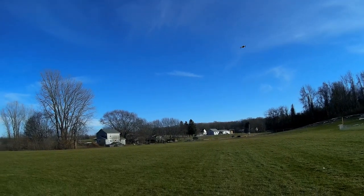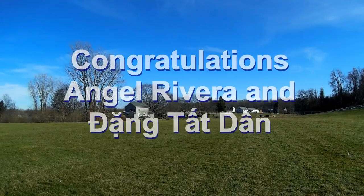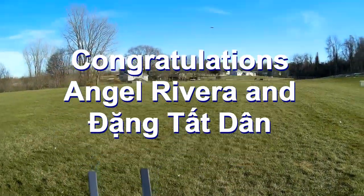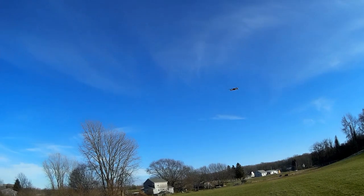Good morning, QuietCopter101 here, and today's shoutout goes to Angel Rivera and Dang Tat Dian. Both were first to say first in one of my recent videos, and both win this shoutout, so congratulations.